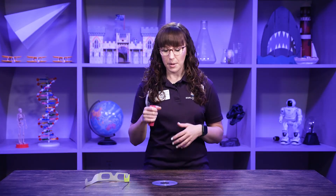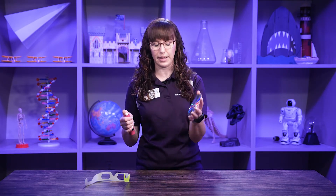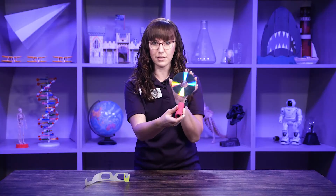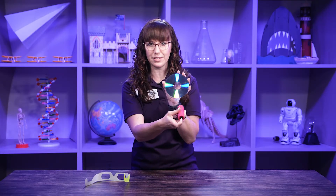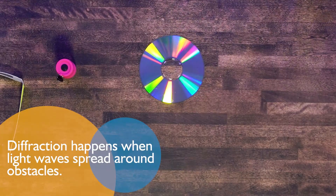But if we put the flashlight on a CD like this right here — oh my goodness, there's lots of color! We're going to see the colors of the rainbow. This is called diffraction.